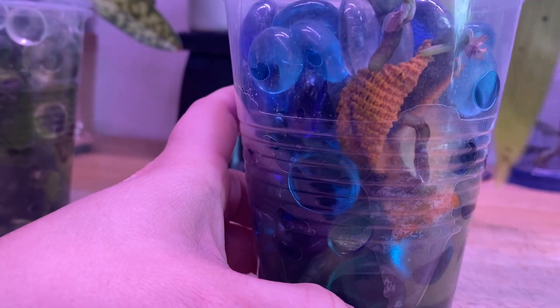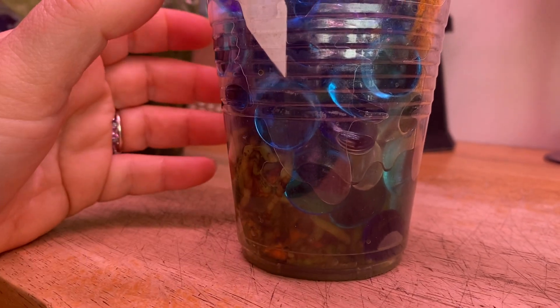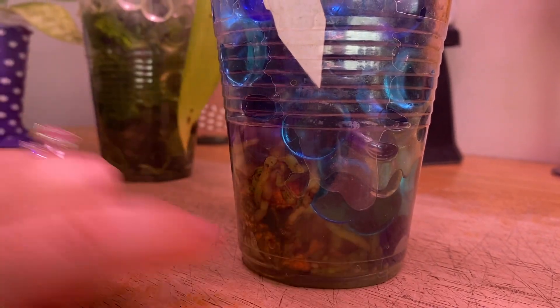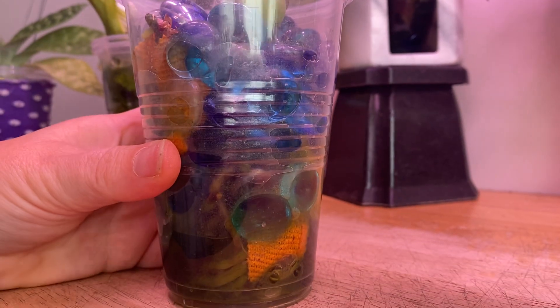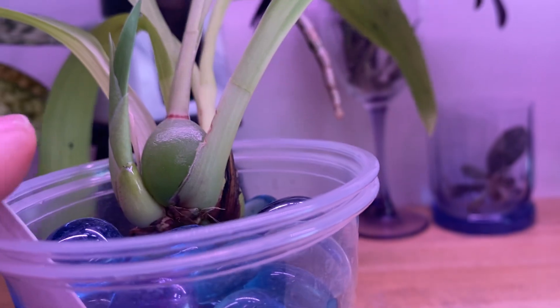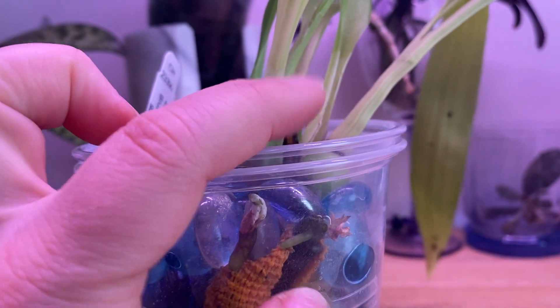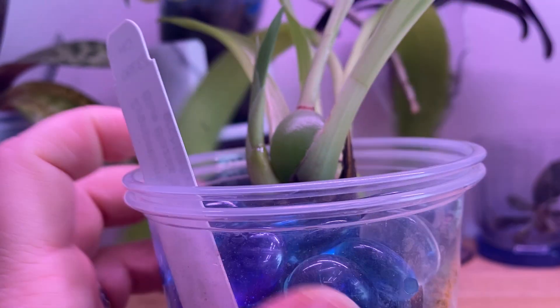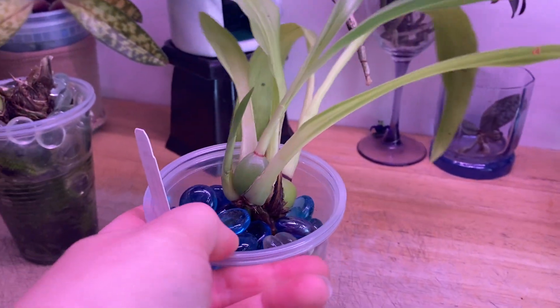We do have some die-off of some of the roots, but in a general sense there's a pretty extensive root system there. There are a few roots that look like perhaps they haven't made it, but there are quite a few that have. And we have more roots coming because we have a new growth. We did repot this not that long ago because I had potted it wrong in the beginning and it was going to start running out of space, so we repotted it and put it a little farther forward in the cup so that hopefully we won't have to repot it for quite some time. She's doing good.